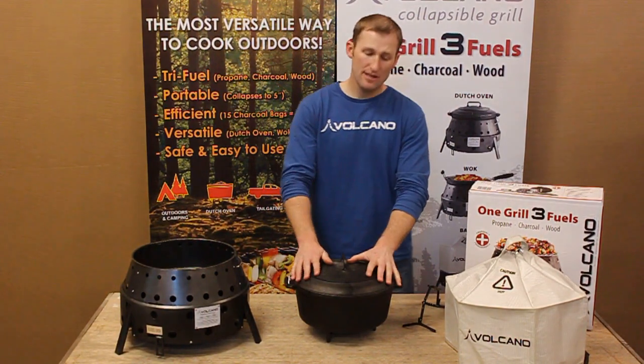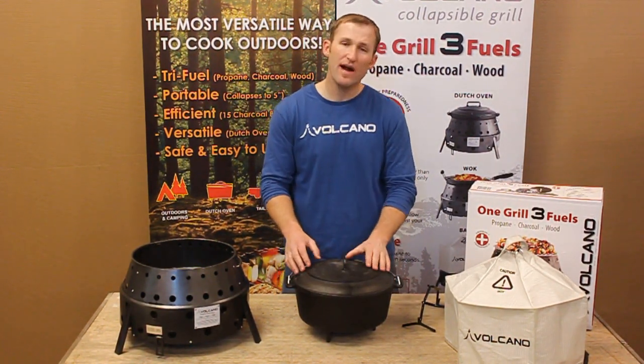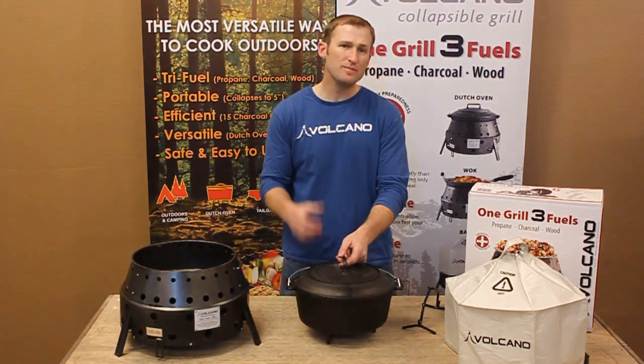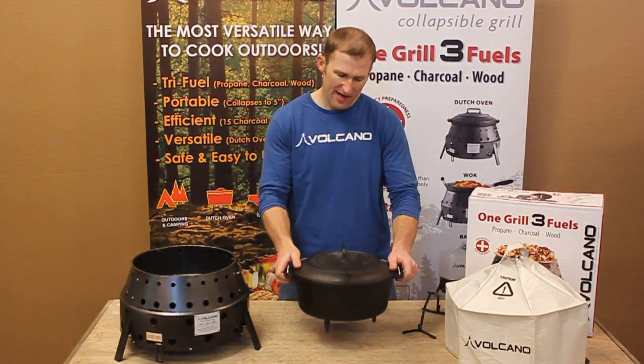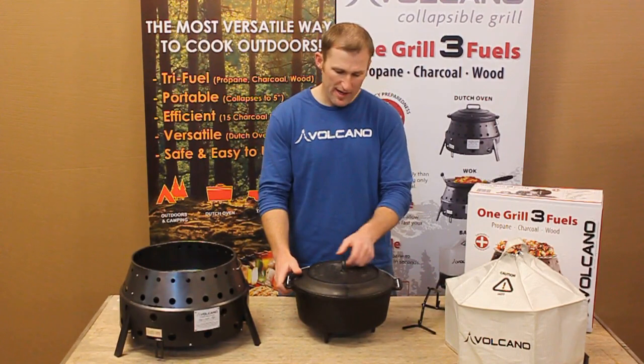Now this is going to be pre-seasoned and ready to go right out of the box. This cast iron is very, very high quality. It's a little thinner than your typical Dutch oven and will be just a hair lighter, but it's very, very high quality and we're very proud of the way that this is made.